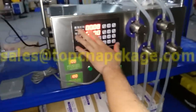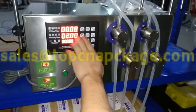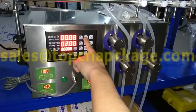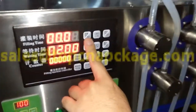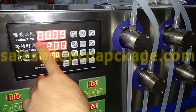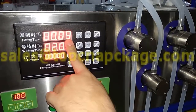Let's set the filling time to 0.09. Press set. Press add — it will add one. Press exit again. So the filling time is set to 0.09 already.